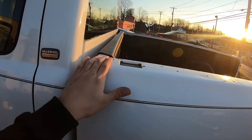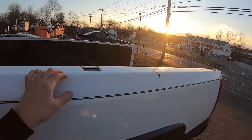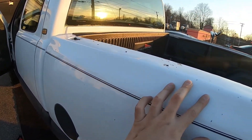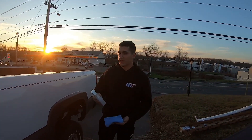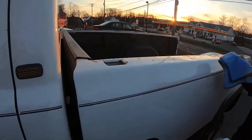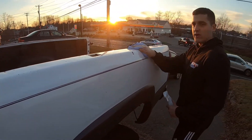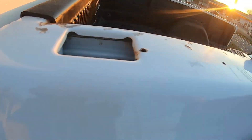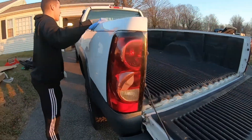First we're going to clean the bed rails really good. We're going to spray some alcohol and water on here to clean it and get all the particles and grime off, and then we'll put it on with double-sided tape. This is just straight alcohol — it won't hurt the truck. It is 3M double-sided tape so you want to try to make it as clean as possible. There's some rust on it but it will be all nice.